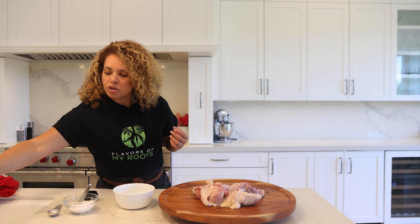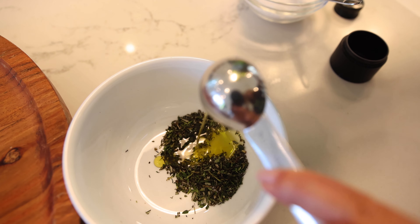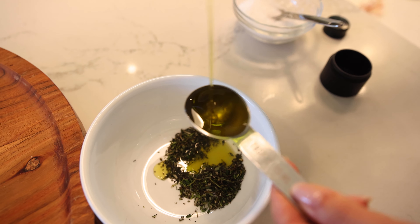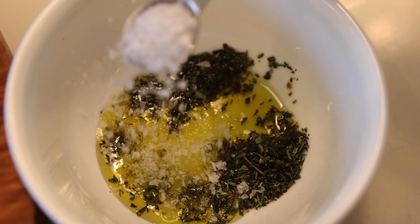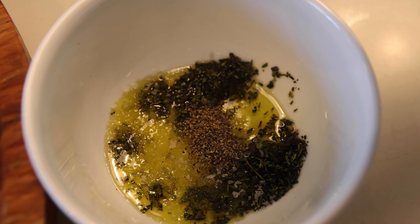Let's mix here the olive oil, salt and pepper with one tablespoon of thyme and one tablespoon of rosemary, very finely chopped. One teaspoon of salt — molten salt — and half a teaspoon of pepper.